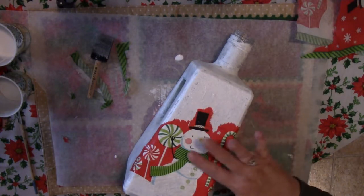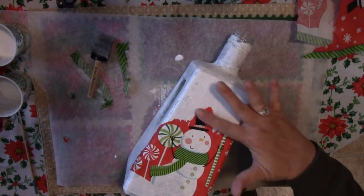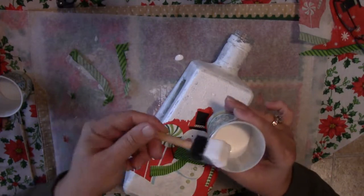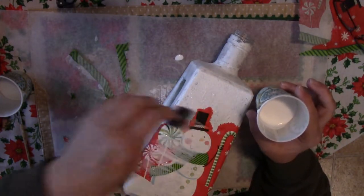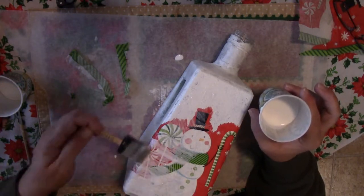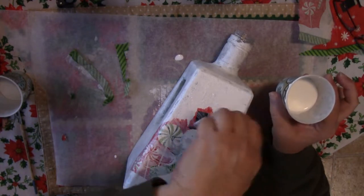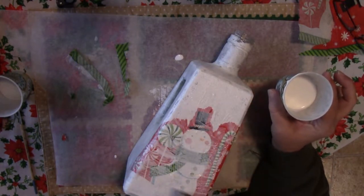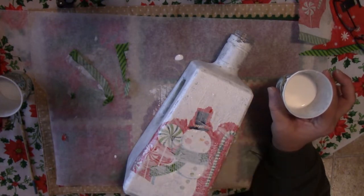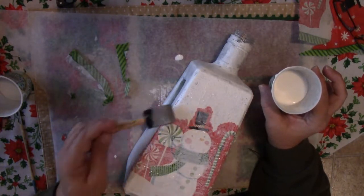If it does tear, don't panic — we'll fix that at the end with some paint. Now once you have it patted down and the wrinkles and bubbles are out the best you can get it, you want to cover it with another layer of Mod Podge all over the napkin. But again, be very careful and try not to brush too much in one area because it will tear the napkin. You kind of just want to pat it on and smooth it out the best you can.